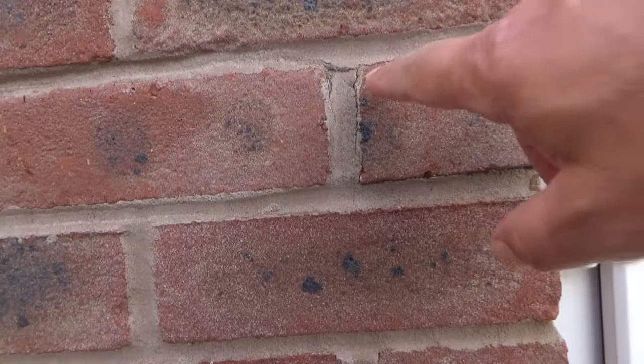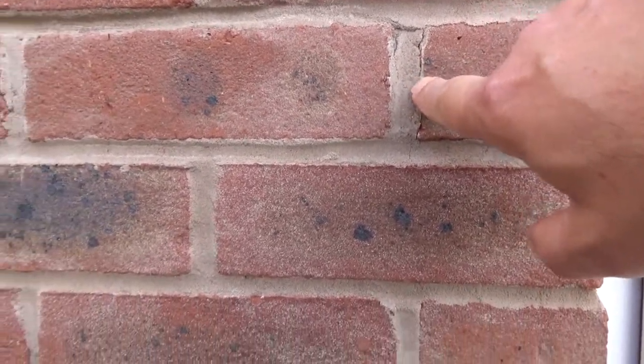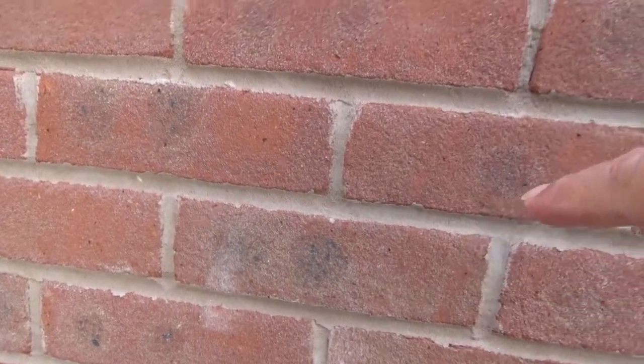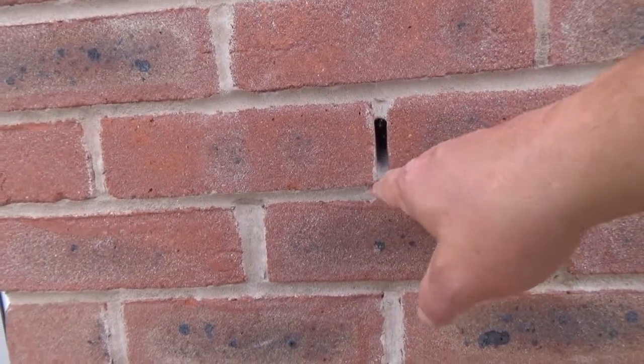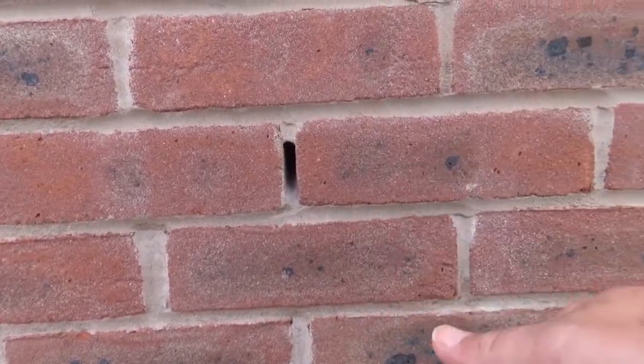Again, where it's separating from the brick it seems to be shrinking back, and that's true in several areas. Moving over to this side, we've got one joint that came out — it had fallen out, and that's what I used to check with a boroscope.